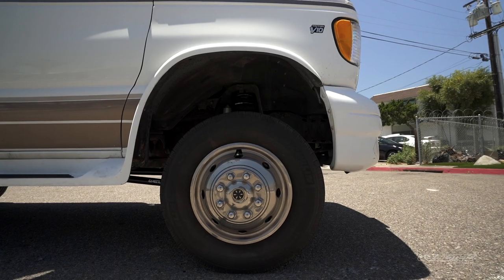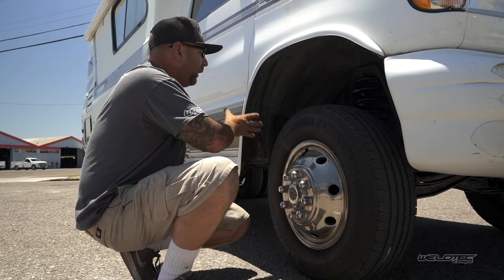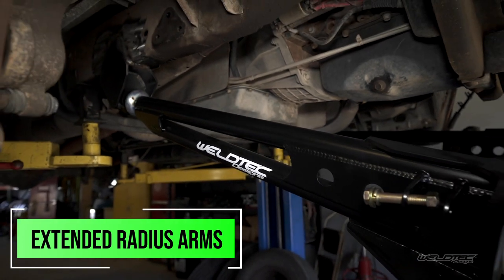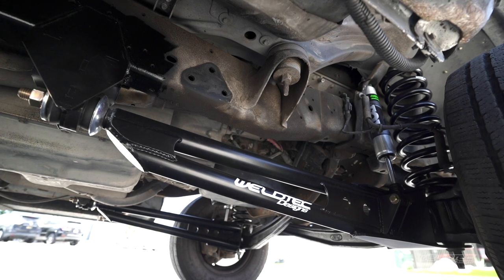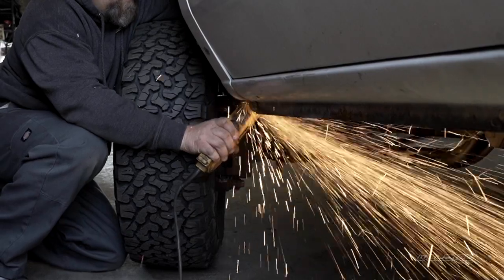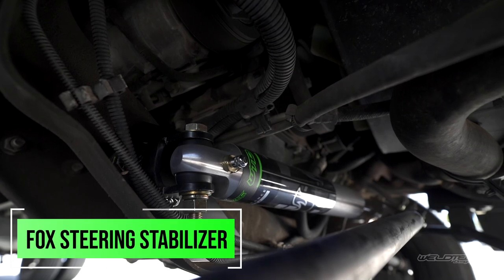Looking at this wheel well, you can see that even with the small tire there is a ton of room in there. We've installed radius arms that are nine inches longer than the stock ones, with new brackets, and we've cheated the axle forward just a little bit to give you more clearance. It's always easy to trim a bumper, but we don't want you to have to get into trimming the fiberglass when you go to that bigger tire.